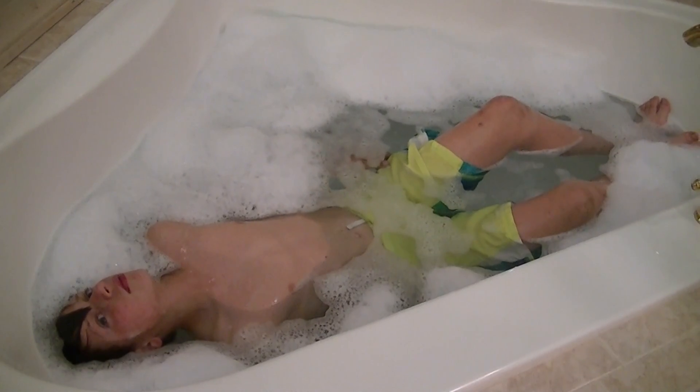The goal is for them to be able to back float for 10 seconds independently by themselves. This is a great thing that you can practice at home so that you can prepare better for your swim lessons.